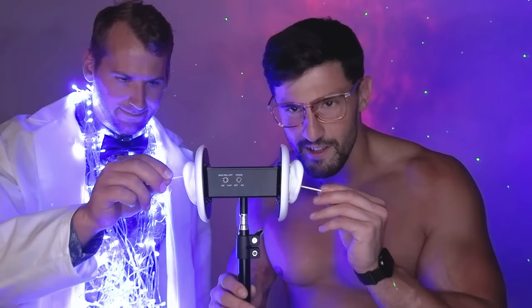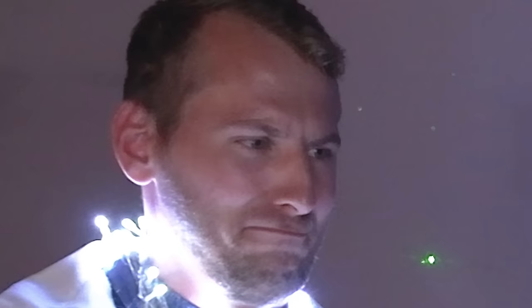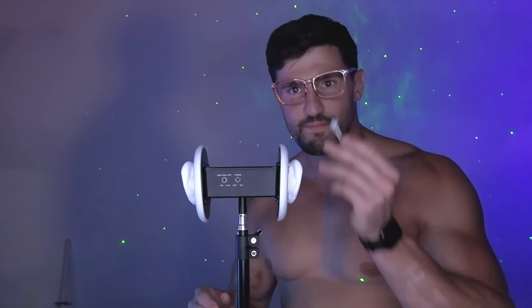Before we continue with the experiment, we're gonna have a quick sensory break with Q-tips — we'll clean your ears out. You like that? Oh, I know you like that. Who doesn't like their ears being cleaned? A little dirty — you should clean them more often.